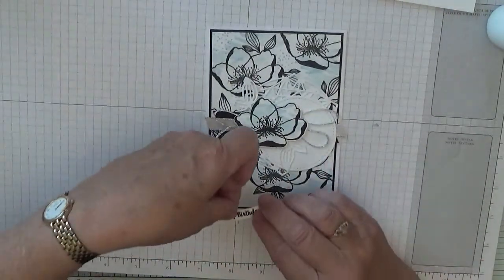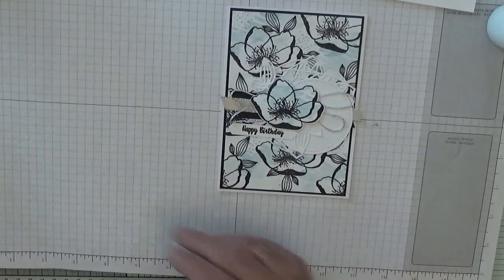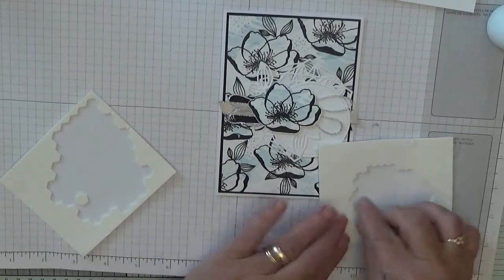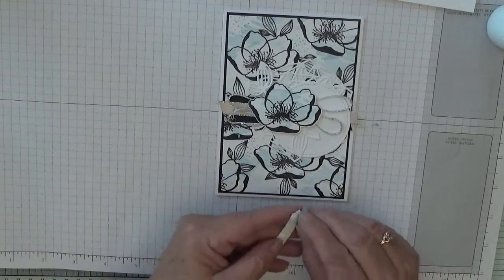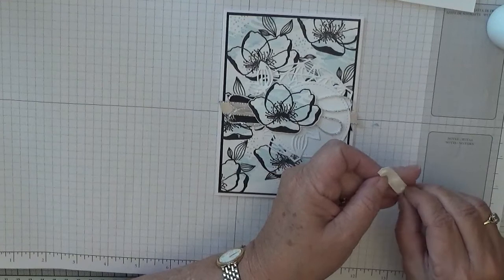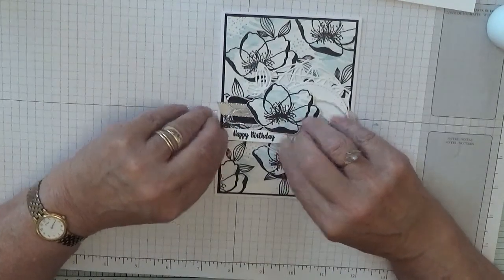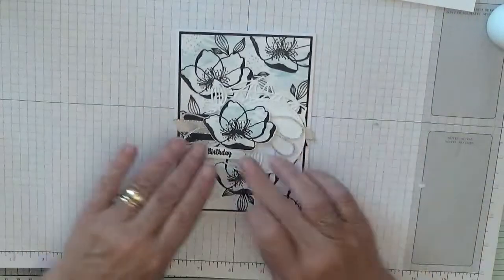This sentiment label will sit under there on dimensionals, so we need the mini dimensionals for this one. Take the backings off and place that — not too far — under there.